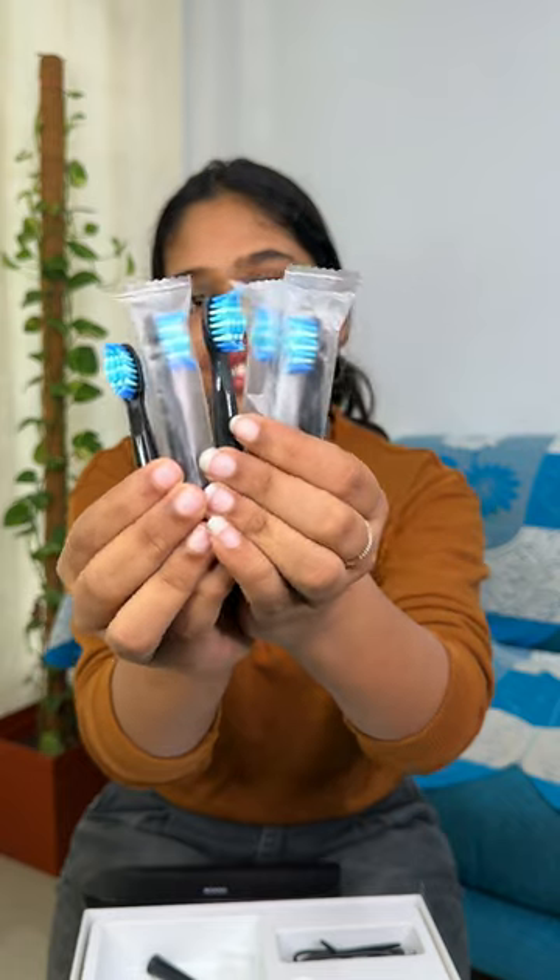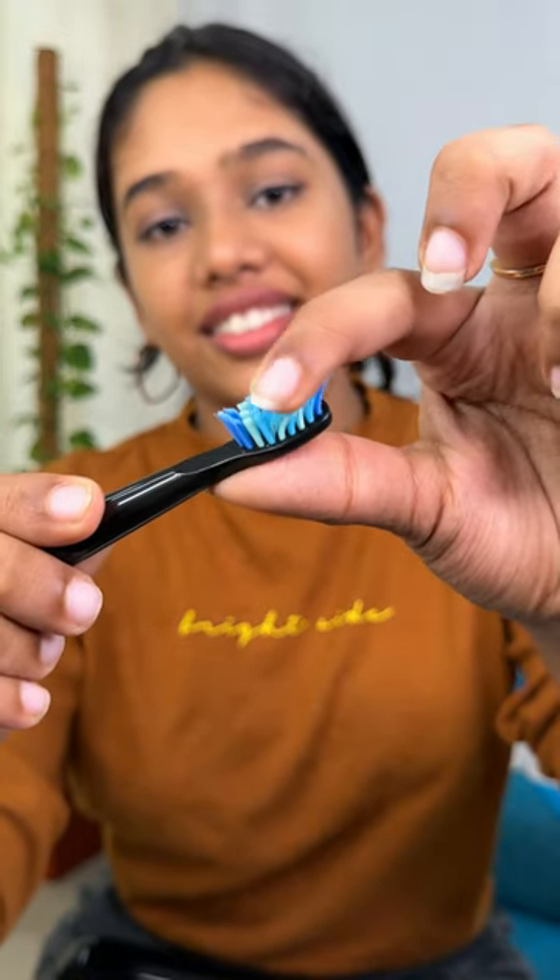We are using anja nylon DuPont brush heads, and we are using them for our teeth and topography. We are also using an interdental brush head to clean in between teeth.